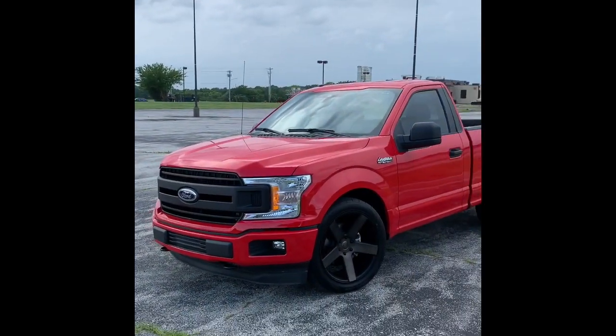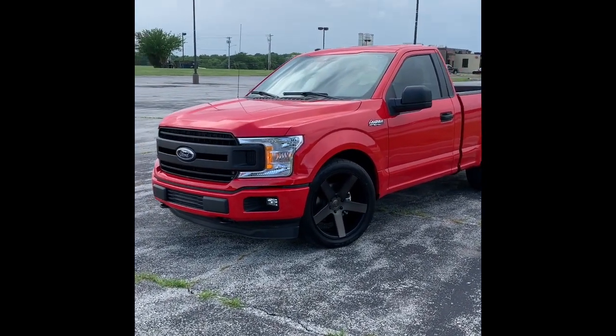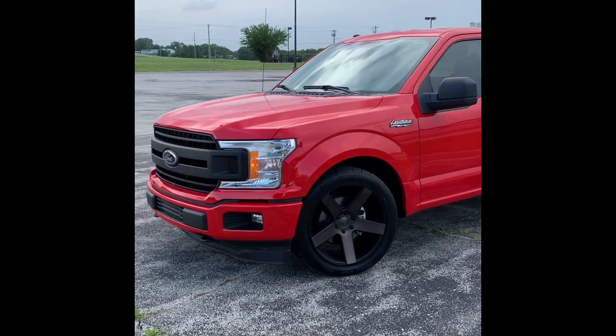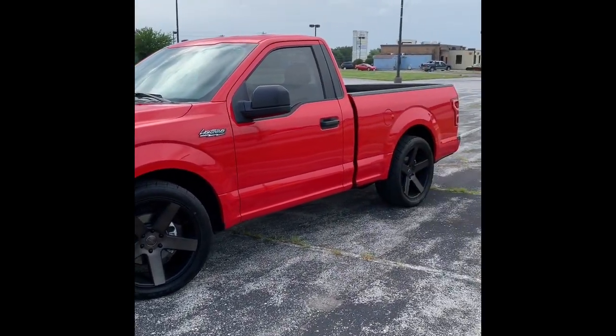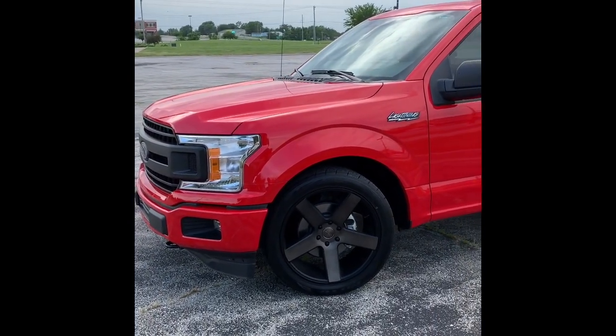Alright, YouTube, this is my new work truck. I just picked it up about 4 hours ago. It is not a Lightning, folks.